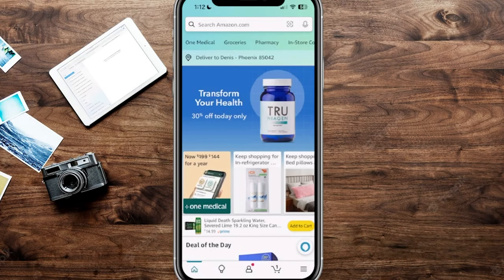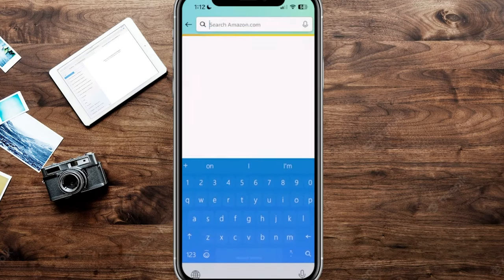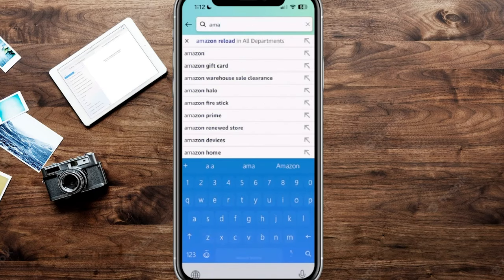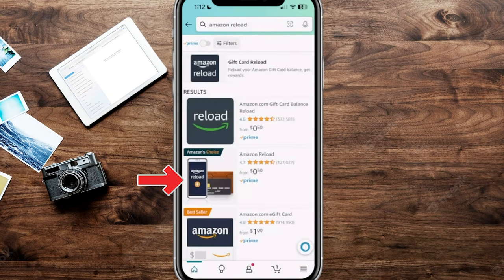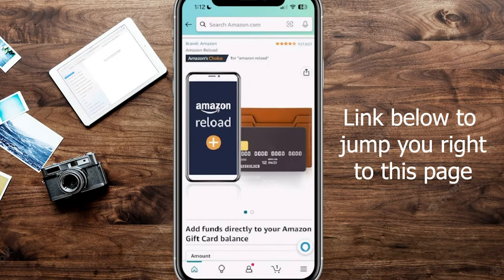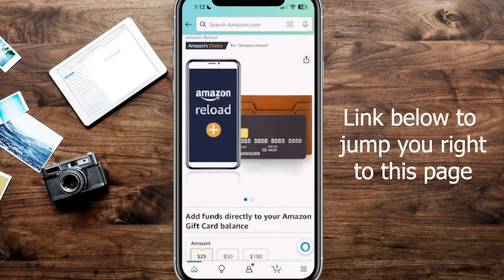We're here on the main page, and what we want to do is click on the search bar at the very top and search for Amazon Reload. You can see I've already searched for it in the past — I like to go with the one that shows Amazon's Choice, which is that second option right here. I'll also put a link in the show notes below so you can jump right to this page without searching for it.